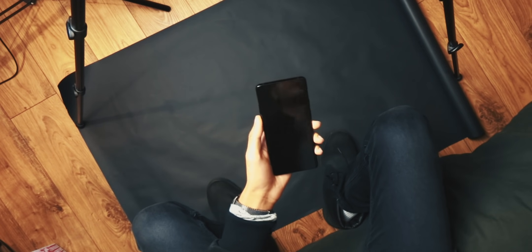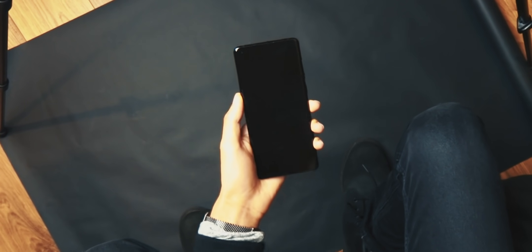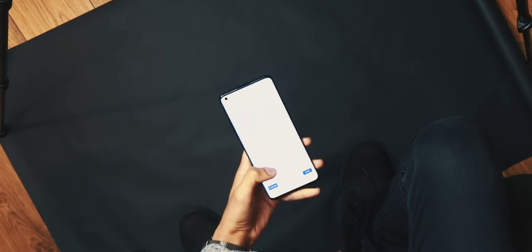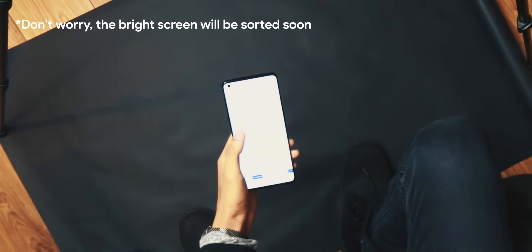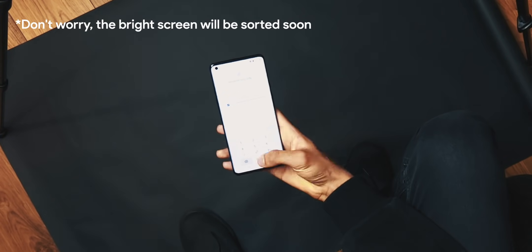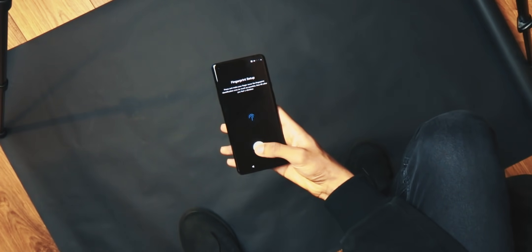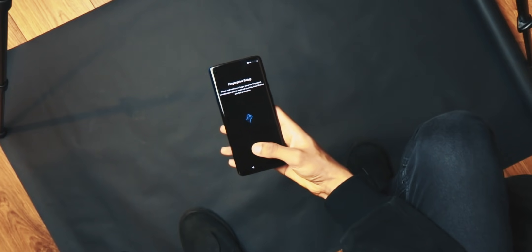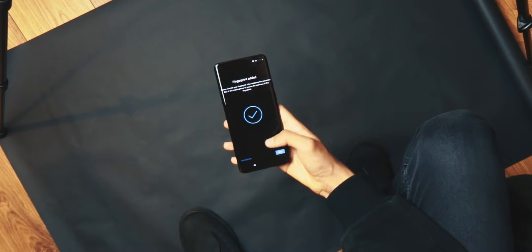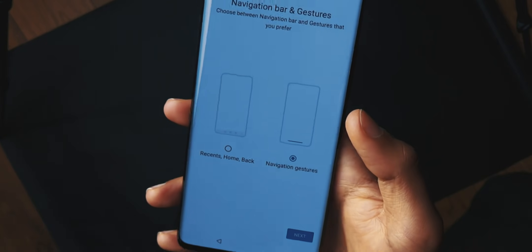This phone has an in-display fingerprint sensor, a 120Hz and 1440p display — an incredible start. The display is the gateway you use to interact with the phone, so if it's top-tier, it elevates the whole phone. The in-display fingerprint setup took a while and errored a bunch of times, but it works fine now. The haptics are amazing and improved — basically iPhone level where it feels like you're physically clicking something.